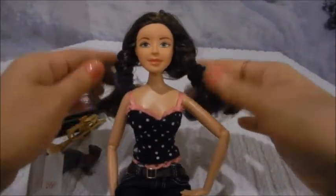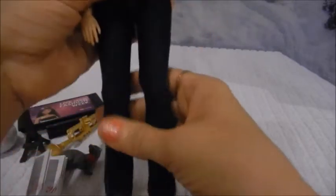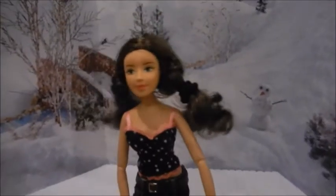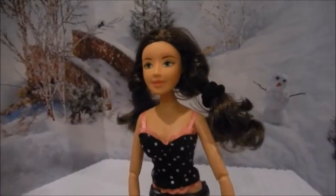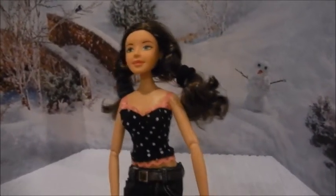If you'd like, I would like to do a comparison video with a Barbie doll, so if you're interested in that go ahead and let me know and I'll try to do that. Here she is — I like to call her 'mini Katie.'